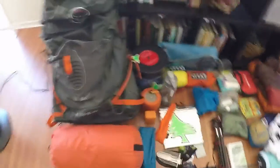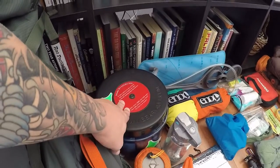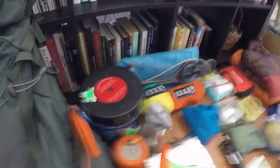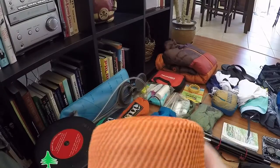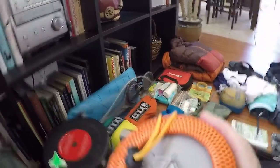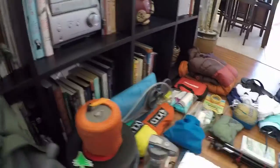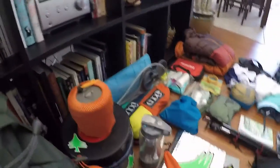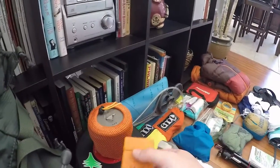Back here is my bear can — it's the Bear Vault BV450. It's mandatory in Yosemite to bring a bear can, so that's that, with most of my food already in it. I also got a new cook pot — it's a Toaks titanium, I think the 600-milliliter pot. My fuel fits inside it nicely, saving a few ounces from my old setup. And here is my canister stove, a little $5 cheapy I got off Amazon — works great.